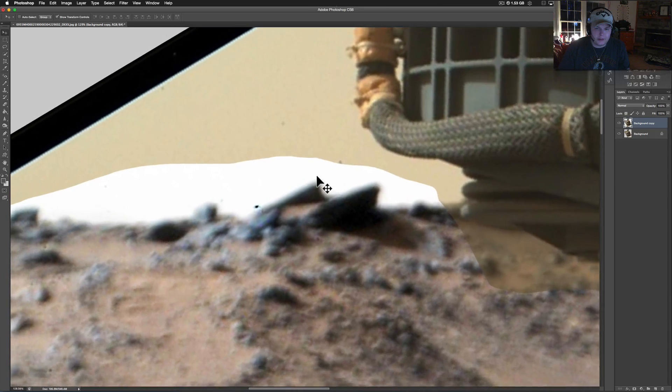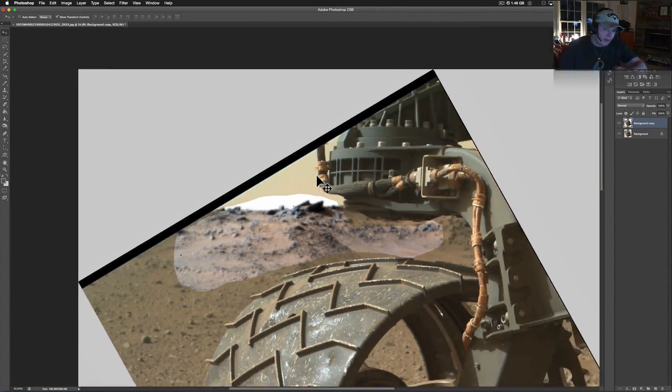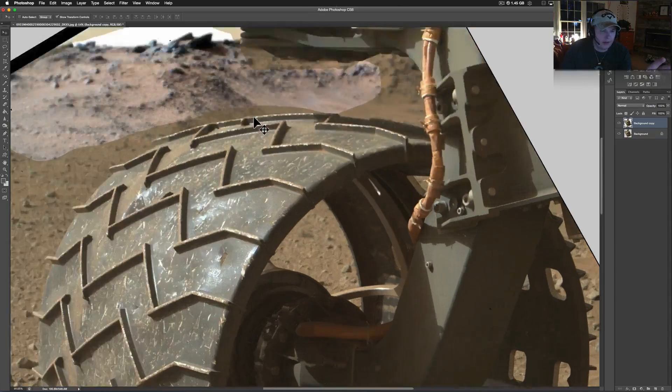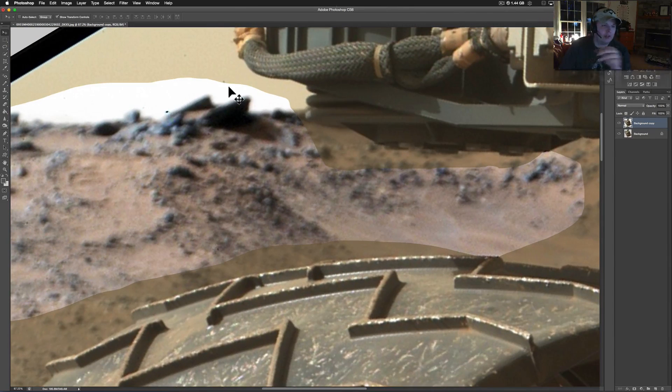Pretty interesting, just sitting out there on that hill. You can't tell how big it is, especially because we're looking past the rover wheel — it could be real close and real small for all I know, but it looks like it's pretty big. You've got these rocks piled up together here — actually one, two, three, four, five of them. Pretty awesome.